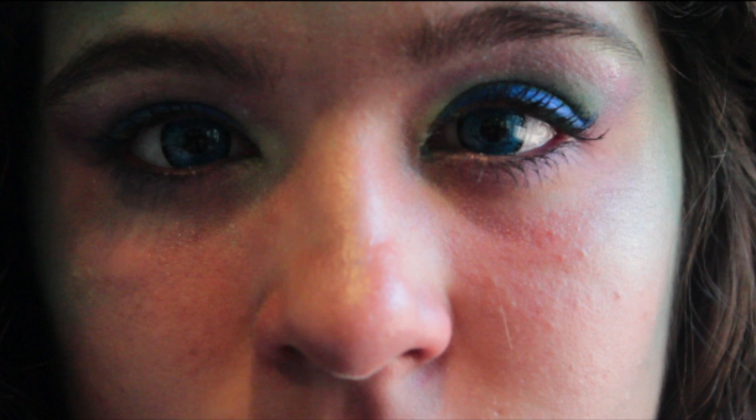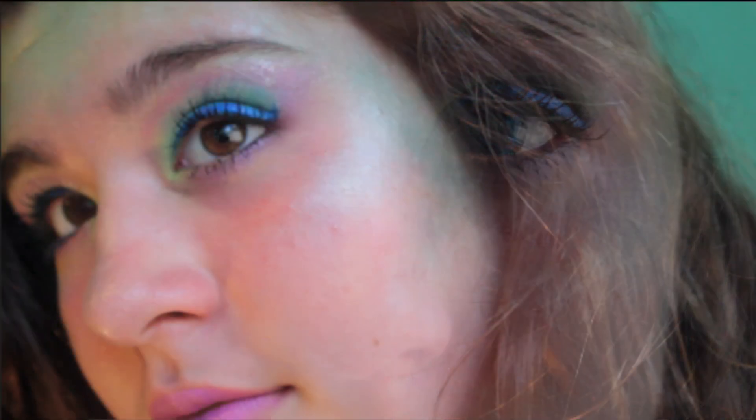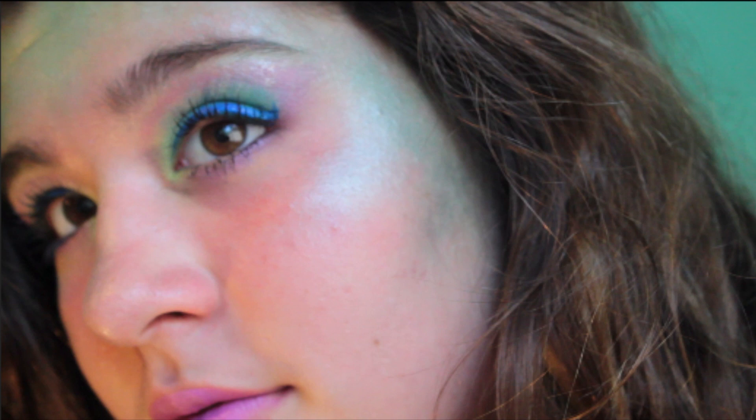I know some of you guys will like it better when I do the tutorials on myself. So don't worry, the rest of my Halloween tutorials will be on myself. I have one that's already recorded that I just need to edit, but I don't want to upload it yet because I'm not quite sure if I really like it. I'm doing this on my friend Ashley.